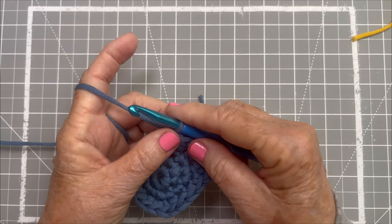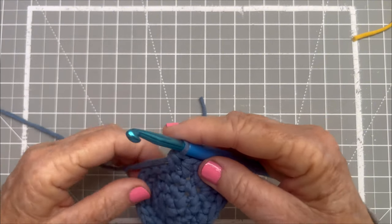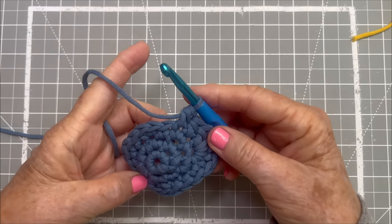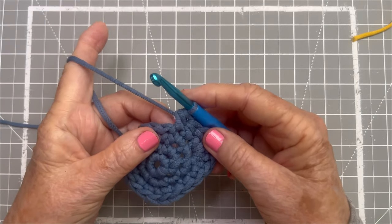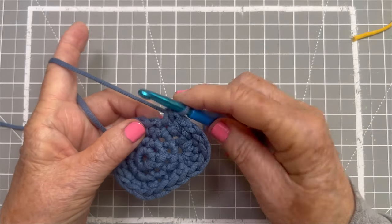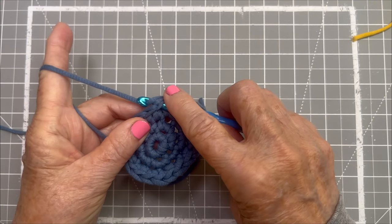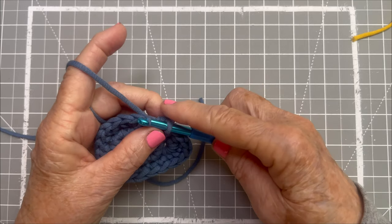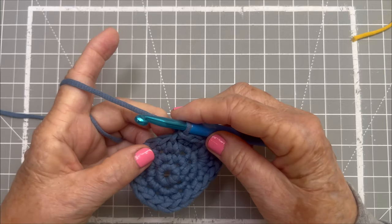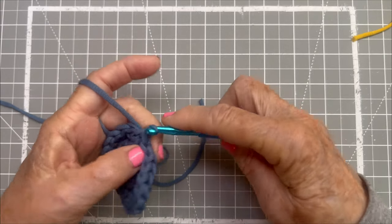Now we've done our two half double crochets. We're going to slip stitch in the next three stitches. To do a slip stitch, you're just moving along flatly without making any height. You go into the stitch, do the yarn over, pull through, but instead of doing a stitch, you just keep on pulling through everything. Go into the stitch, grab your yarn, and pull through everything. And one more — go into the stitch, yarn over, pull through everything.